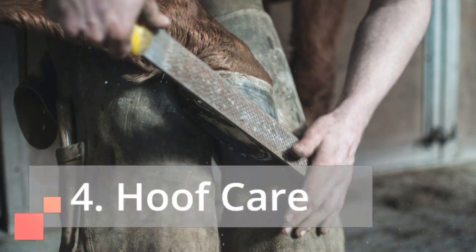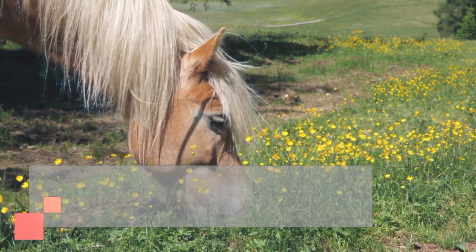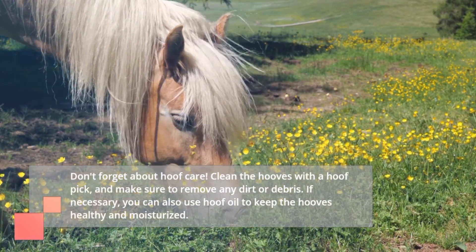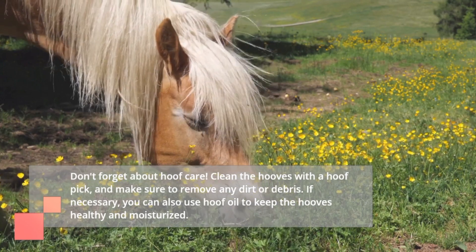4. Hoof Care. Don't forget about hoof care. Clean the hooves with the hoof pick, and make sure to remove any dirt or debris. If necessary, you can also use hoof oil to keep the hooves healthy and moisturized.